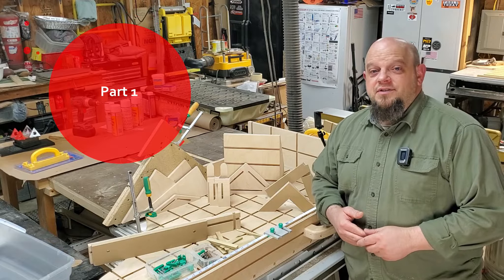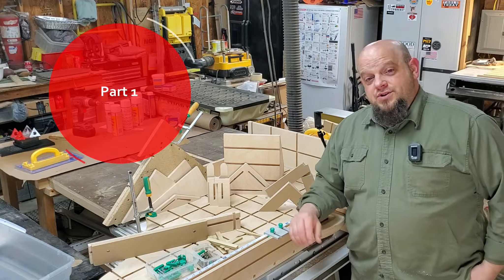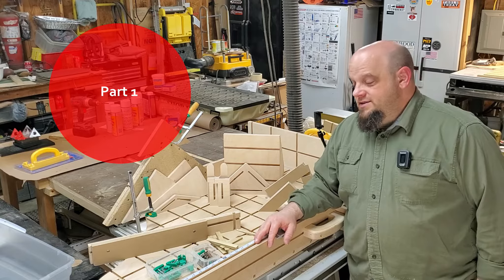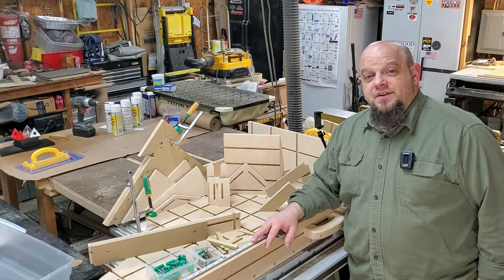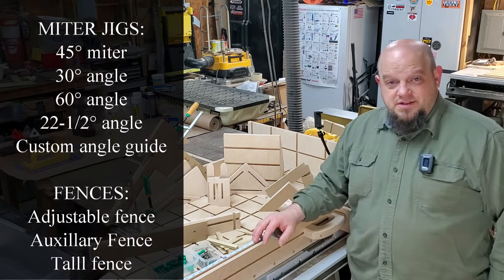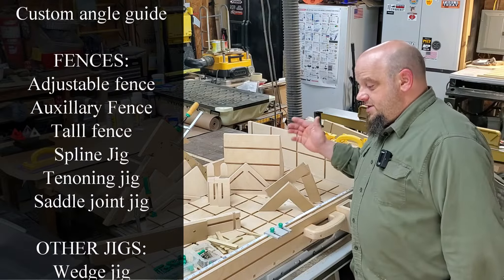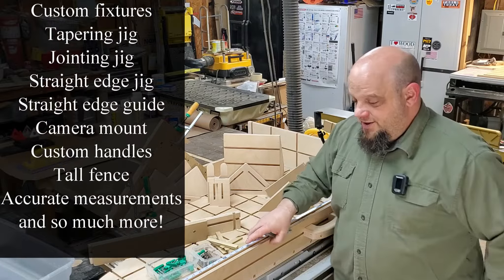Everybody, Chris here with Criss Cross Crafts. Today I've got a treat for you — an update video for my crosscut sled. Last year when I made this sled, it was just the beginning of my addiction to the micro jig match fit system. Well, as you can see, I've been busy. So I thought I'd share with you some of the things that I've done and answer some of the questions that have come up on the video from the original sled.